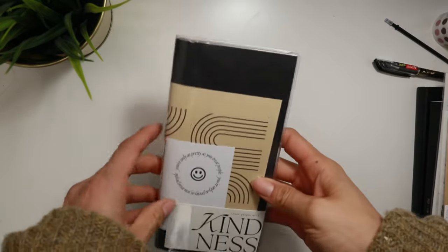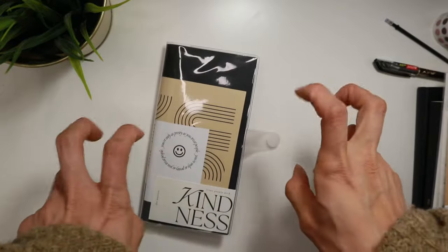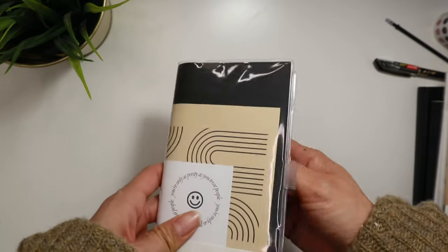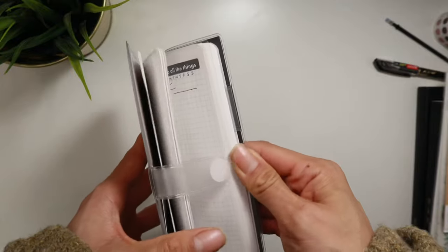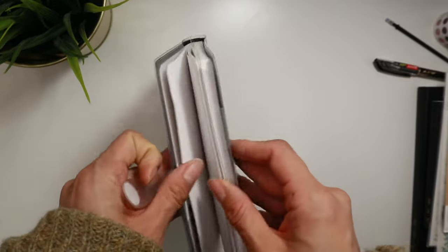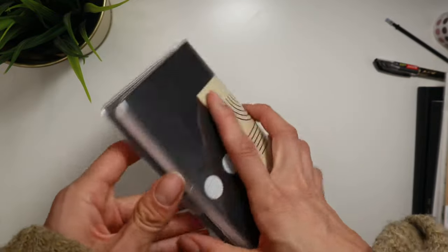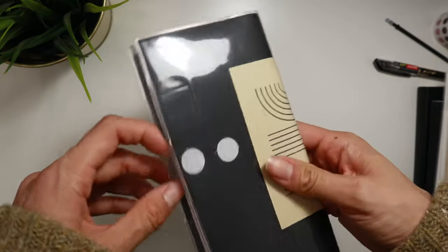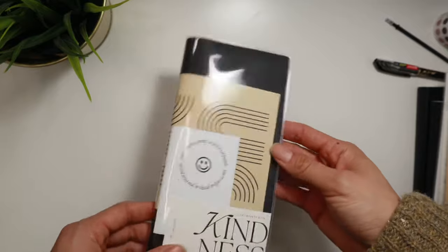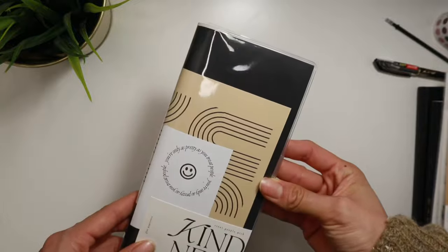The next thing, since we're talking about Hobonichi Weeks, is this Hobonichi Weeks dupe. I already have a full video on this, so I'll link it in the cards. I'm not going to do a detailed flip-through, but essentially this is the best Weeks dupe I've found on AliExpress. I love the white paper, I love that the layout is the exact same, and best of all it's undated — so you don't feel pressure to use all the pages. And it's literally about $4, so get yours right now.